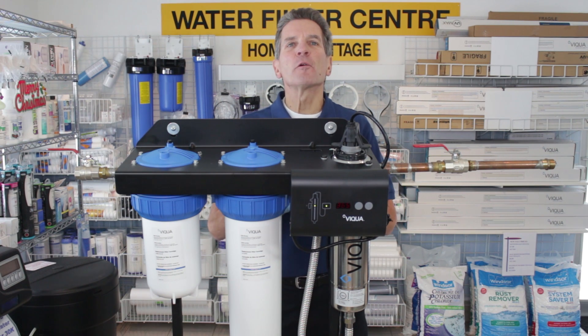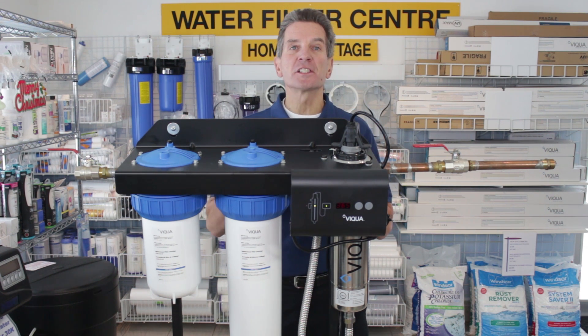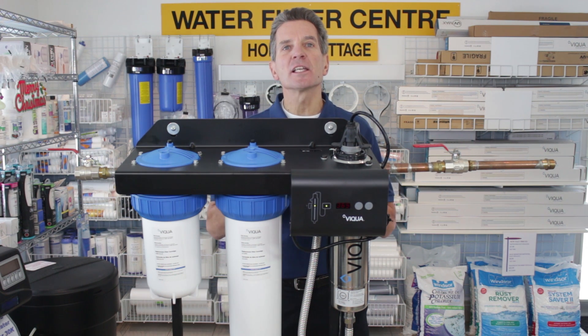Hi, I'm Gary the Water Guy and I own the Water Filter E-Store and the Water Store in Midland, Ontario. Today we're talking about how to change the lamp, clean the sleeve, and replace the filters in the Ivequa IHS-12 D4 mini rack ultraviolet system. The procedure is exactly the same for the IHS-22 D4 and the IHS-22 E4, so just follow along.